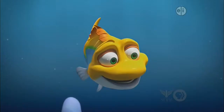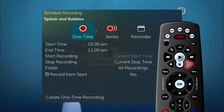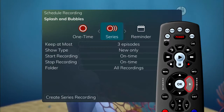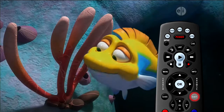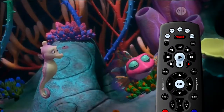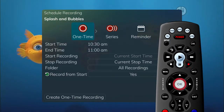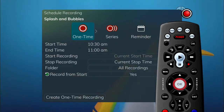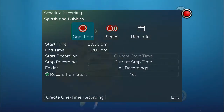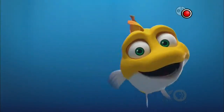If you are watching a program and decide that you want to begin recording it, simply press the record button on the remote control. Choose whether this is a one-time recording, a series recording, or press exit if you change your mind. To simply and quickly record the program you are watching, just press the record button once to bring up the recording menu and choose OK for a one-time recording at default settings. Once your recording begins, a red circle will briefly display in the top right of the screen, indicating that you are recording the program.